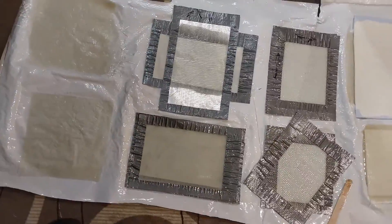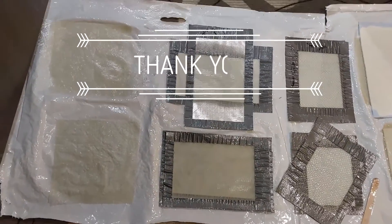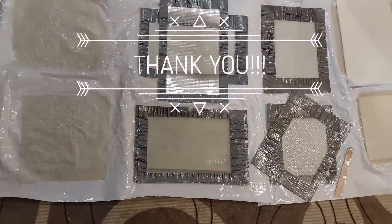Hit the thumbs up, subscribe to the channel, and stay tuned until the next video when I will cut and test all the samples. Thank you very much.